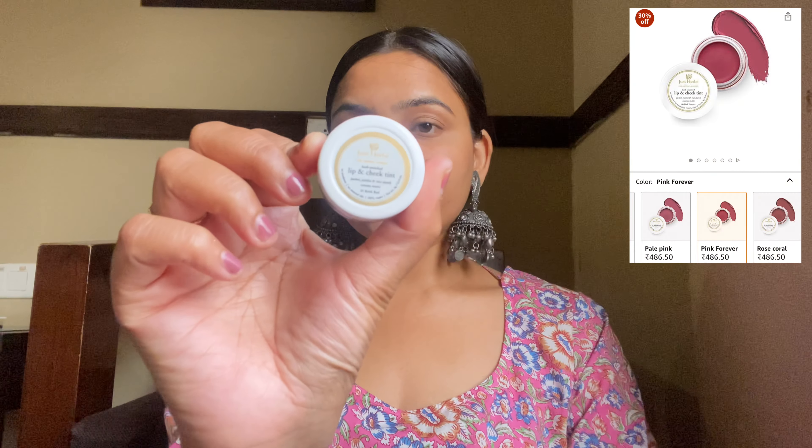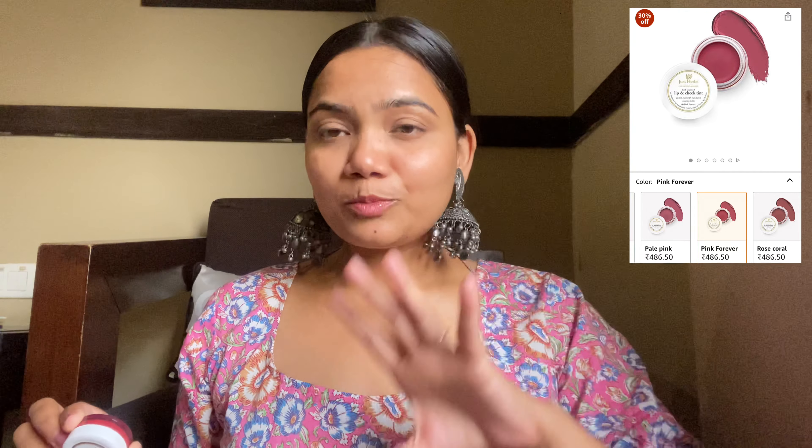Now I will use a lip and cheek tint. I am using the Just Herbs Lip and Cheek Tint — it is a bit expensive, but I will mention more affordable options in the description box. I put it on my fingers and dab it on my cheeks and blend it in. It looks beautiful! I also apply it on my lips to give a flush of color — see how pretty it looks. I blend it lightly with my beauty blender.